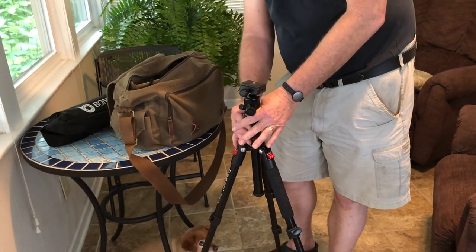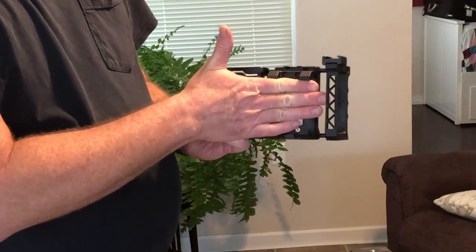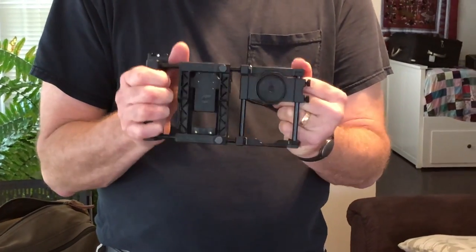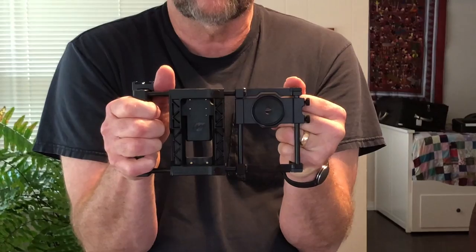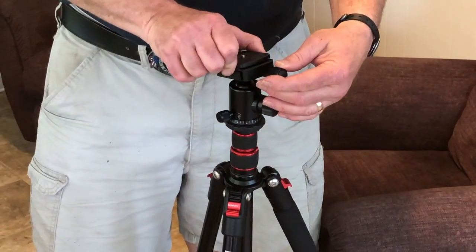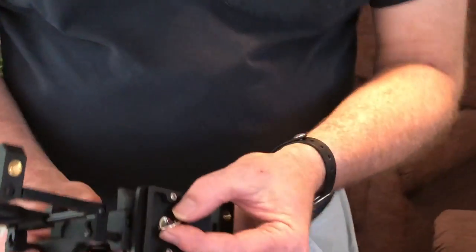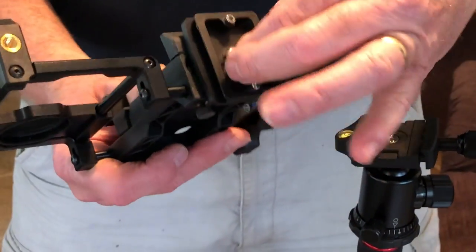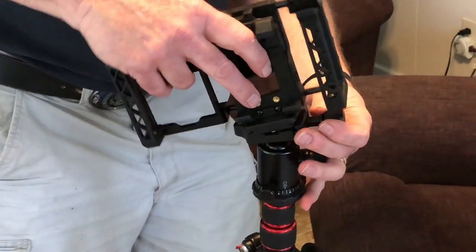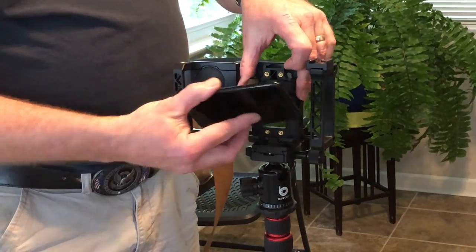This is the Beast Grip Pro. It has great handheld handles to hold it steady, and when you hold it with your phone in there, you want to put your elbows in against your body. We're going to take the quick release plate and screw it on here — it has a thumb screw to get it good and tight. Then we're going to put this back onto your tripod, making sure it's even.